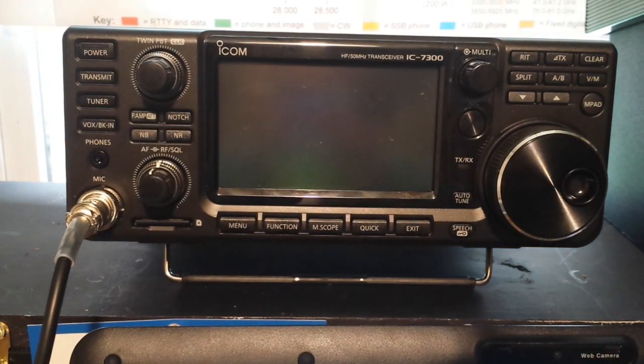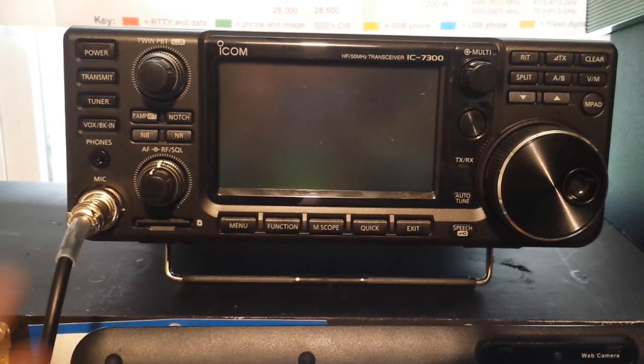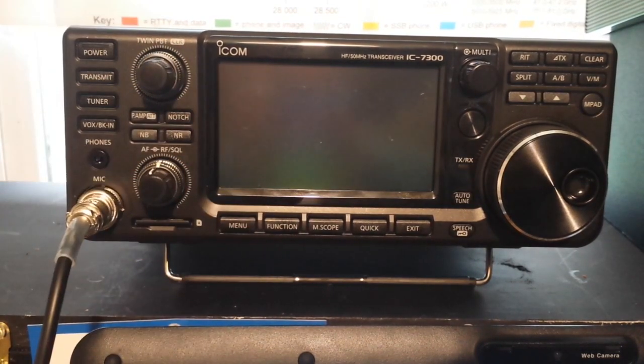All the stuff that made those old radios weigh a hundred pounds is gone. This weighs five pounds. It's about ten inches by eleven inches by four inches — it's relatively small.